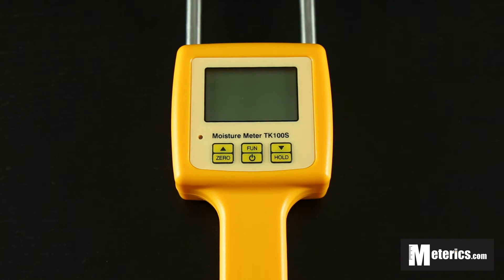Hi everyone, today I'm going to show you how to use this digital motion meter. It is from TK and the model number is TK100S. This is a moisture meter for soil, powders, or basically anything that you can stick it into.